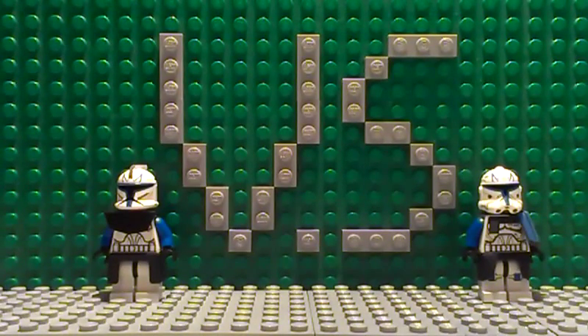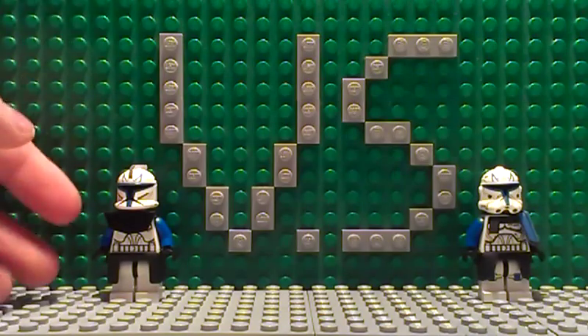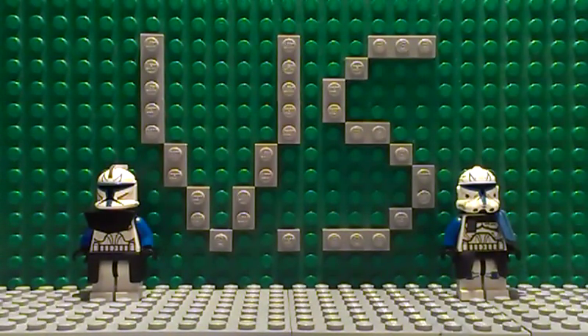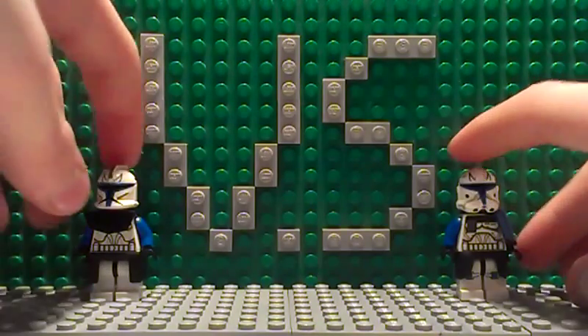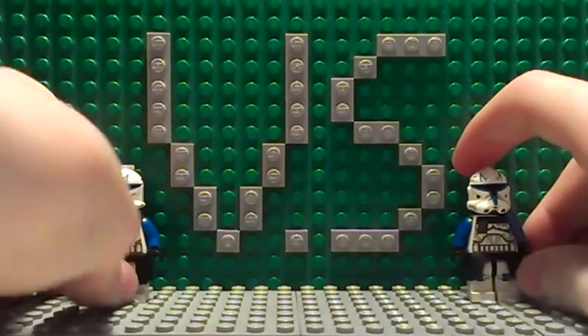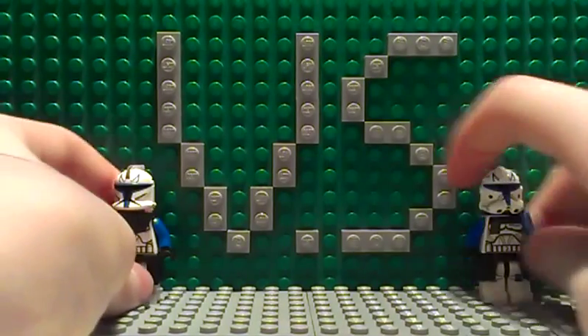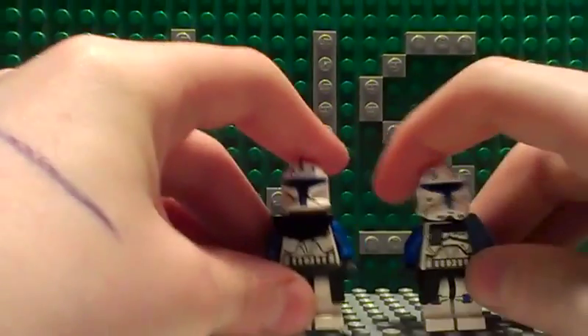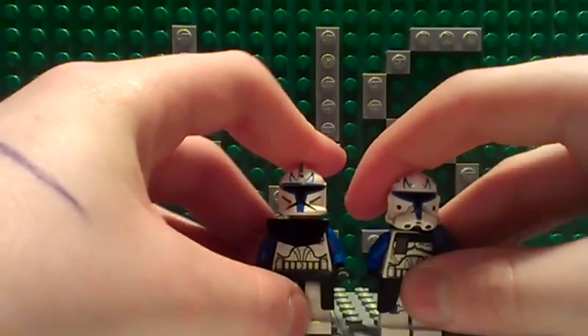This time it's Phase 1 Captain Rex on one side and Phase 2 Captain Rex on the other side, so we're just going to see which one comes out as the winner. I already know, but yeah. So Phase 1 Captain Rex — here they are together, front by front.